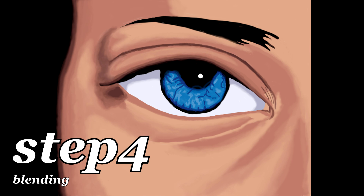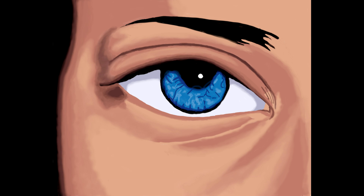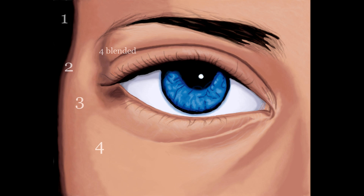This leads us to step four: blending. Pretty simple and straightforward. If you follow the previous step, it'll guide you directly to where we're at right now. We're just smoothing everything out and adding a little more detail. I'm still using the same four colors, and I've just started adding some more details to the eyes.